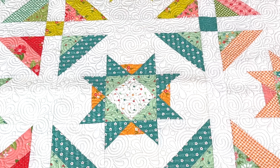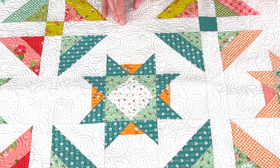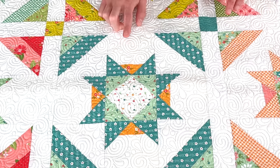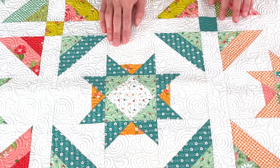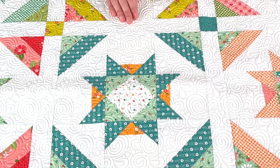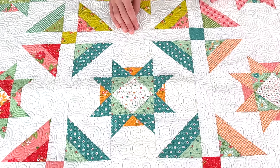Out of all the quilts we've designed, this one probably has the most color combinations to show. I love love love this one, if you can't tell. Skill-wise, this is confident beginner friendly — the pattern has incredible graphics and visuals, and it's well written enough that it's easy to follow.